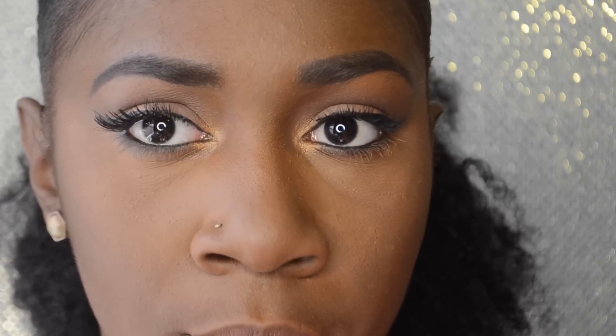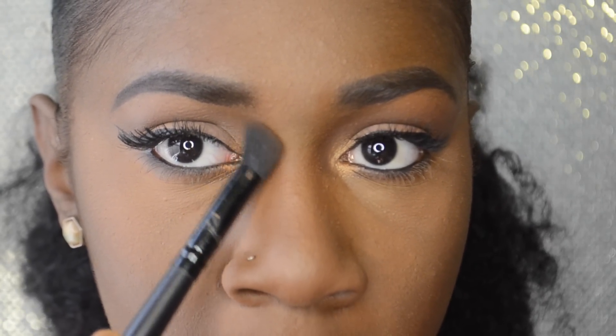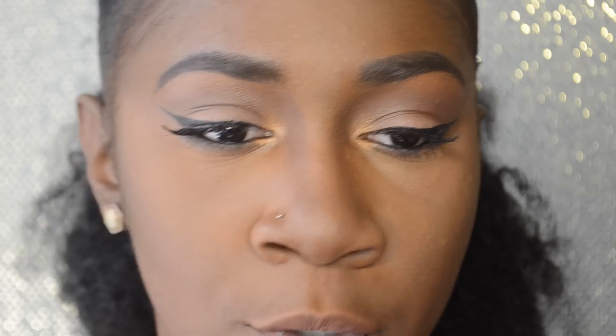Before we do blush and highlight, I'm going to contour my nose so it looks smaller. I love my nose, but contouring it gives my face a little more dimension. I'm going in with this ELF angle contour brush and the same powder I used to contour my face, starting at my eyebrow — this really gives the appearance that my nose looks smaller. Then I'm going back in with my foundation brush to blend all of that out.